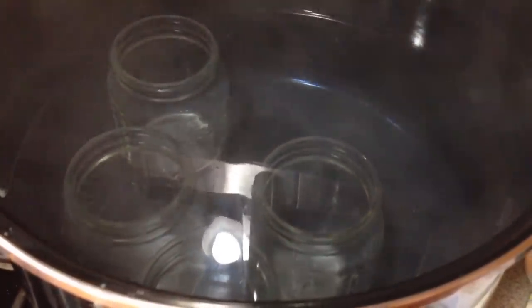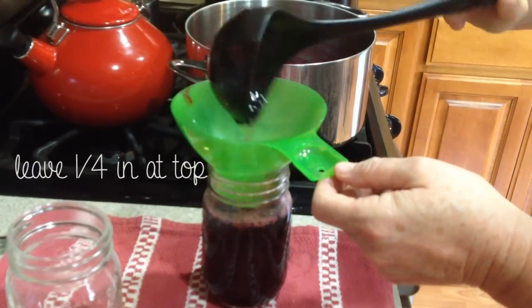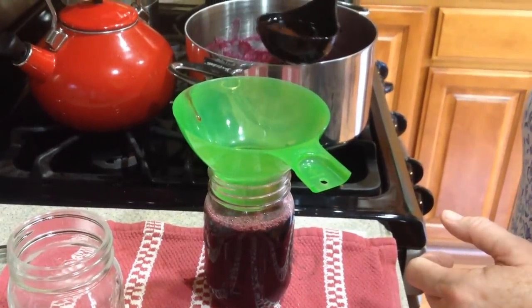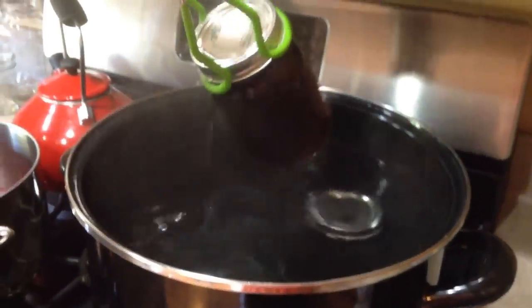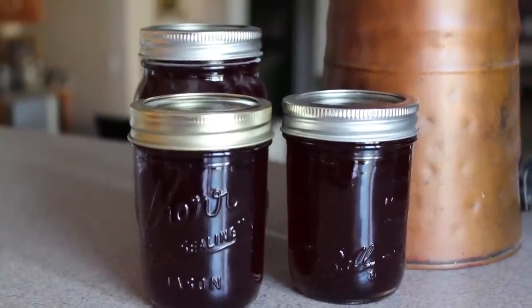Take out one of the jars from the large pot and immediately pour the mixture in. Put on the lid and place back into the water for five minutes. Remove and turn upside down to ensure a perfect seal. Refrigerate and enjoy.